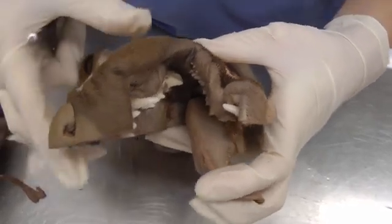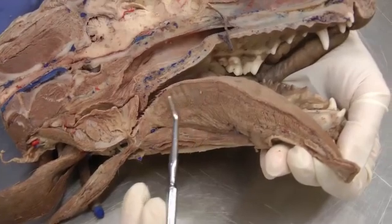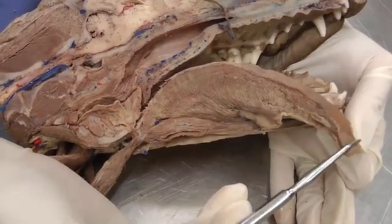Now the tongue. We have a root of the tongue, which is the caudal third; a body; and then the apex, which is the little free part at the end.